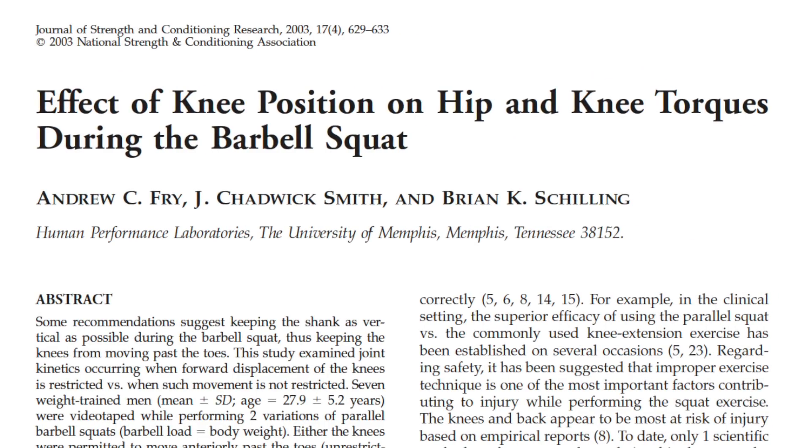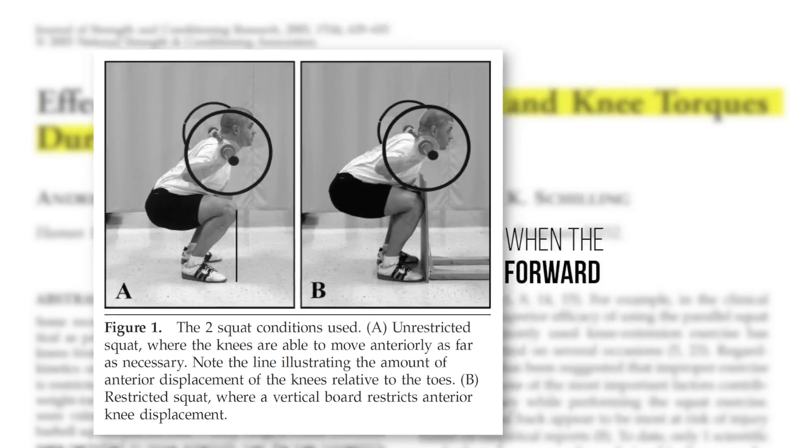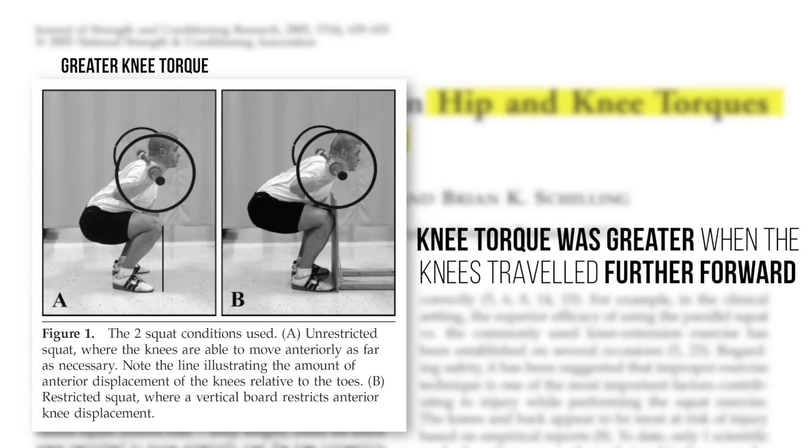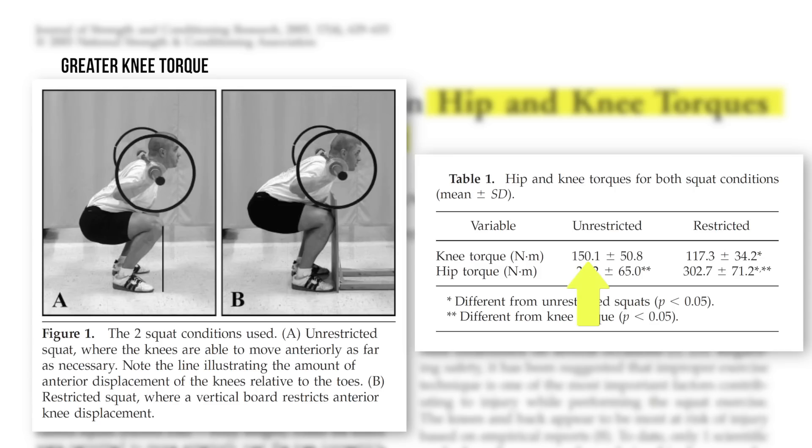So in 2003, Fry and colleagues compared knee and hip torques in two variations of the squat: one where the knees were permitted to travel past the toes, and another where a wooden board prevented the knees from moving past the toes. The squat was taken to parallel in both cases, and as expected, knee torque was greater when the knees traveled further forward — 150 newton meters in the normal squat versus 117 newton meters in the restricted squat.